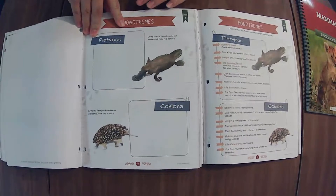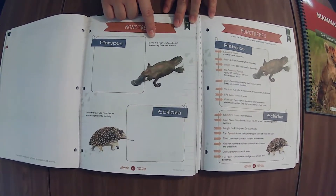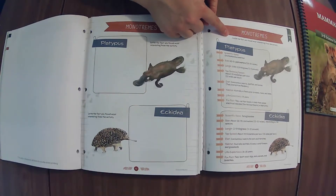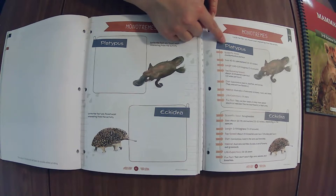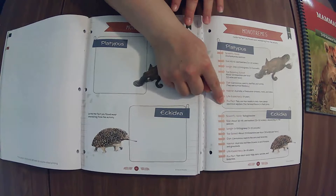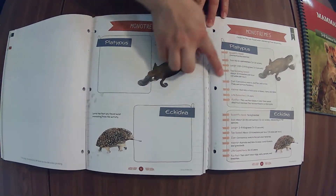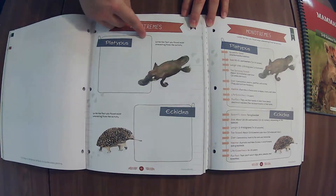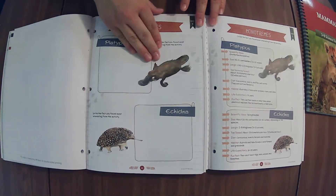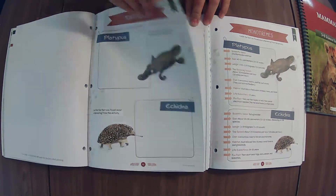These are different. We've got 'write the facts you found most interesting from the activity,' and then this one says 'circle the facts you found most interesting' — so this one has all kinds of facts in here that they'll circle. But this is also one where you could talk to your kiddo about what facts they found most interesting and write them in for them, or let them draw another picture.